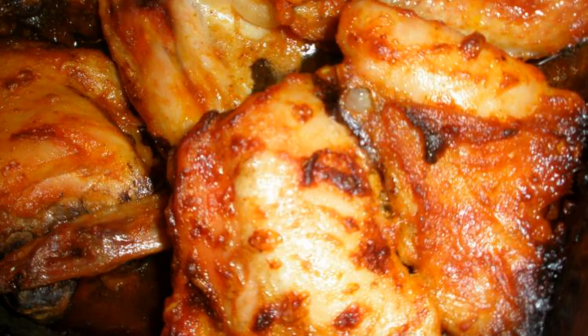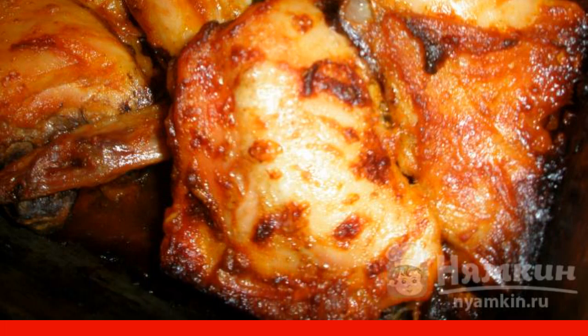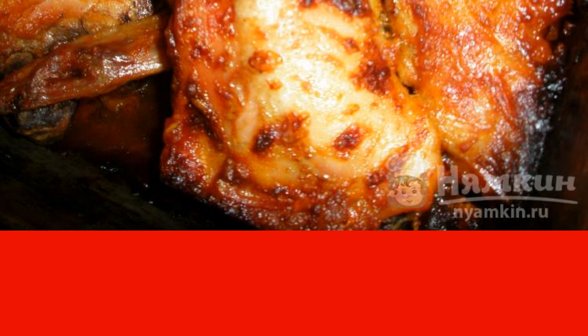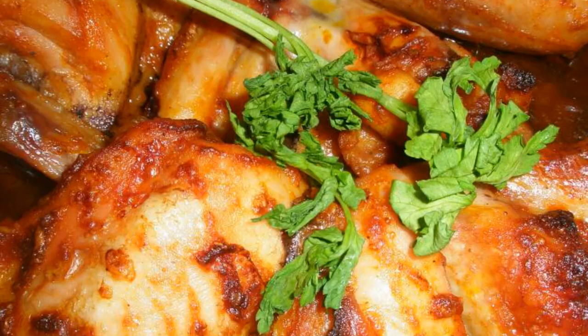Mix everything very thoroughly. Grease the mold with vegetable oil and lay out the chicken. Bake in an oven preheated to a temperature of 200 degrees for 1 hour. Here is such a ruddy crust should turn out. Enjoy your meal.